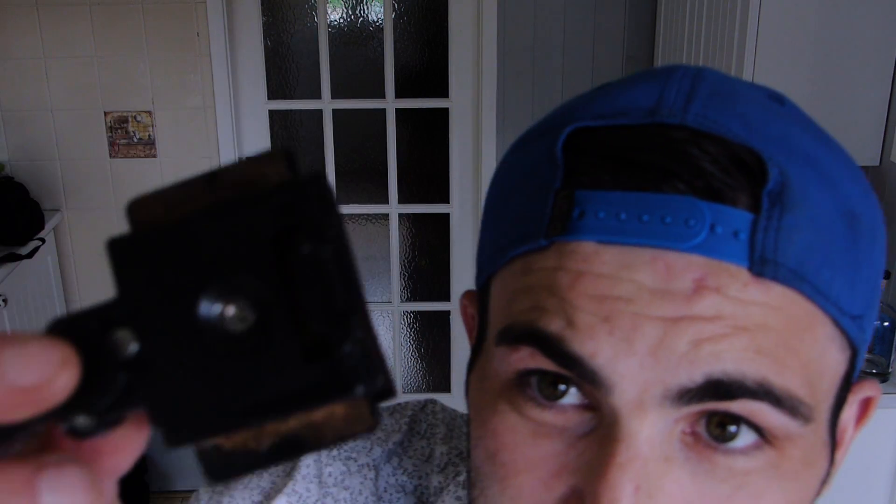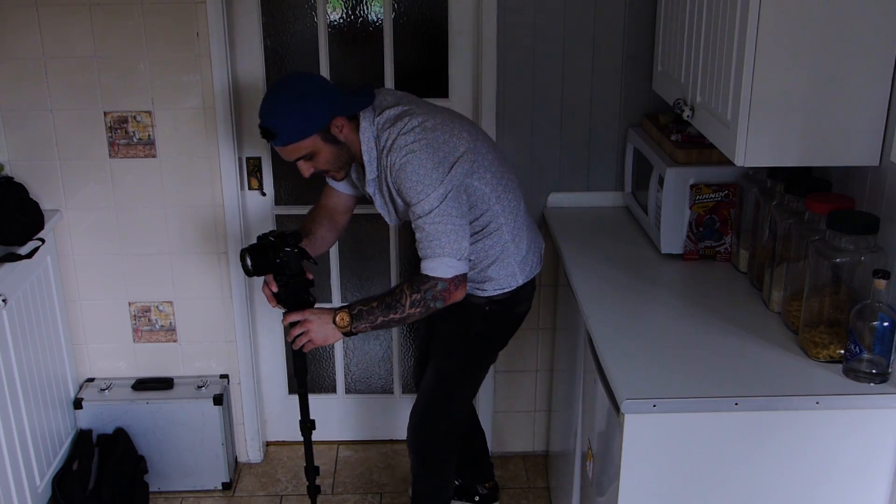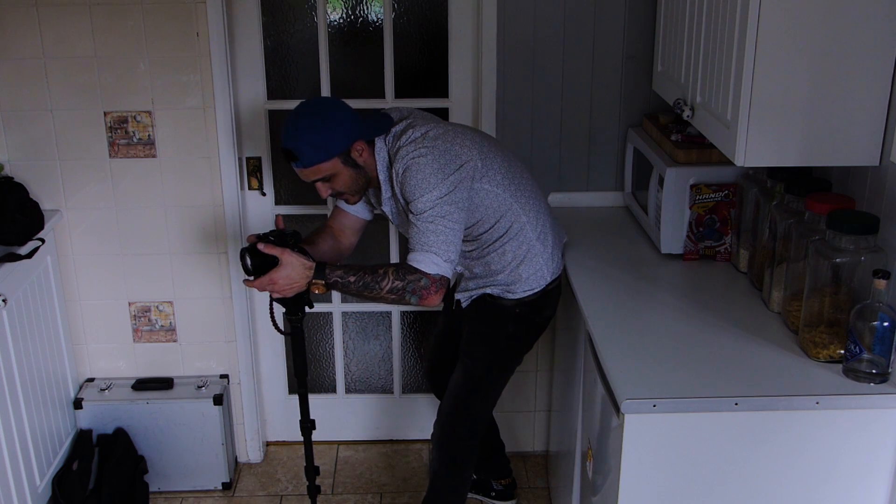The next thing we need to do is adjust these two to make sure it's very loose — lots of play, very fluid movement, like so. Step number three: make sure that your quick release plate is facing 90 degrees and not facing forward. So you've got the head of your monopod and your quick release plate attached at a 90-degree angle — slot that back onto your monopod.